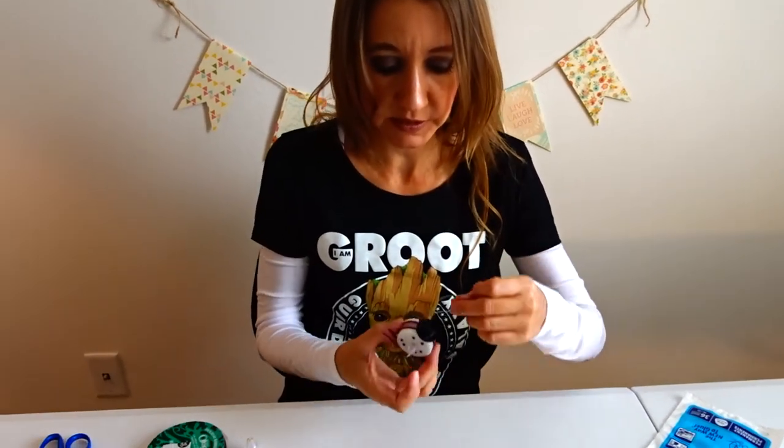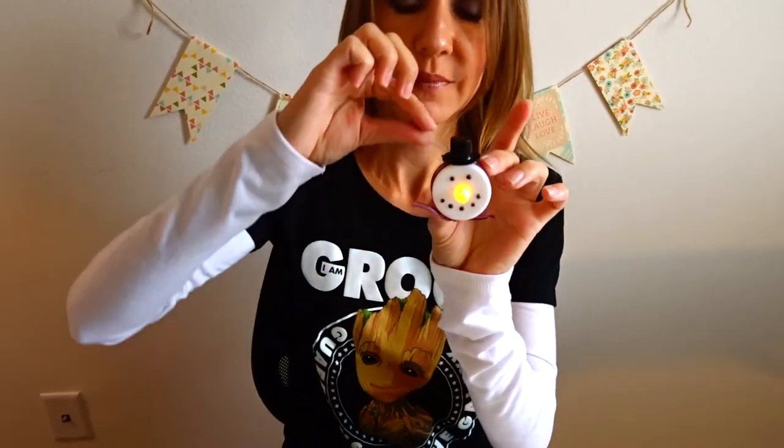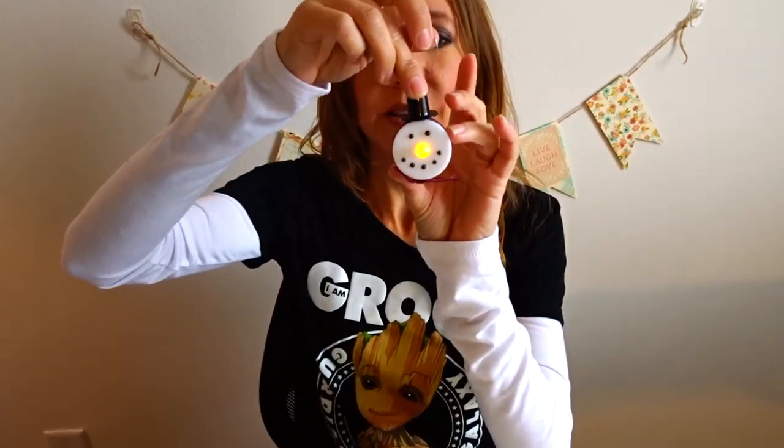So I'm going to carefully lift this up and turn the little light on so I can show you. And you have a really cute snowman ornament that you can give to friends, family, or teachers. Thanks so much for watching — I hope you enjoyed this video. Don't forget to smash the thumbs up button and don't forget to subscribe. Bye!